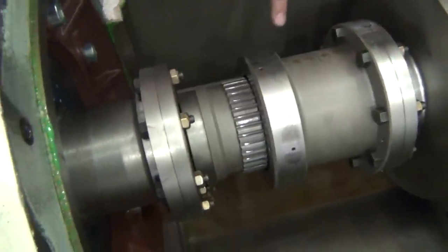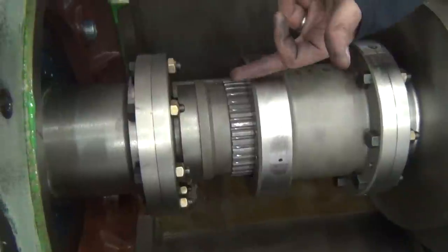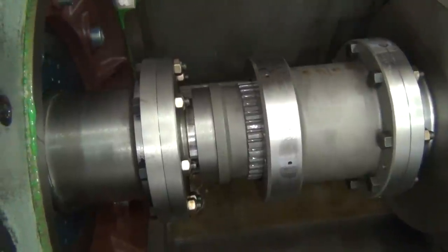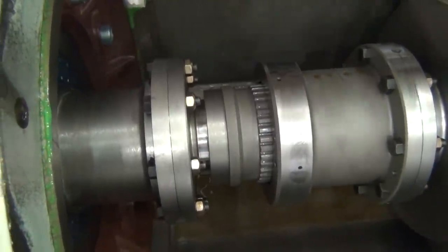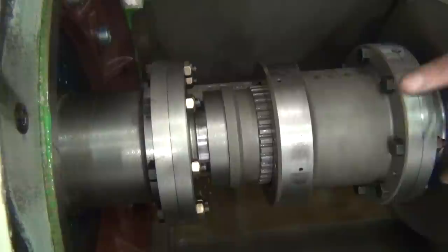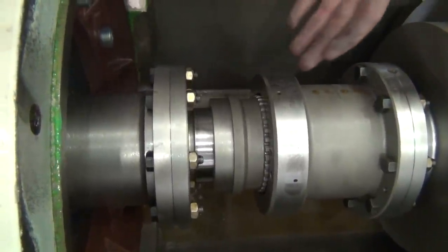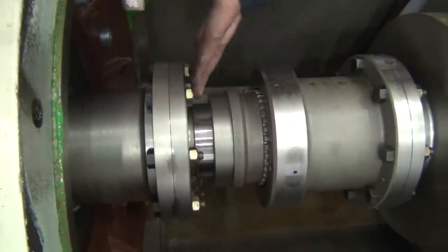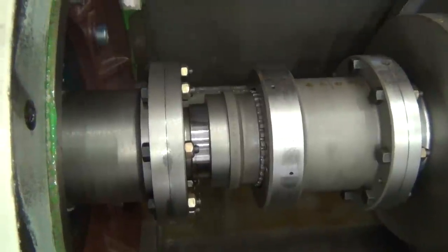When the pinion starts accelerating past it, it falls inside of this piece here. So essentially what I'm doing here by turning the opposite direction of the pinion is I'm simulating what would happen when the pinion would accelerate faster than what the turning gear is turning. This would come in and then this would simply rotate with this being free. So this is rotating, this is free. And the clutch is disengaged.